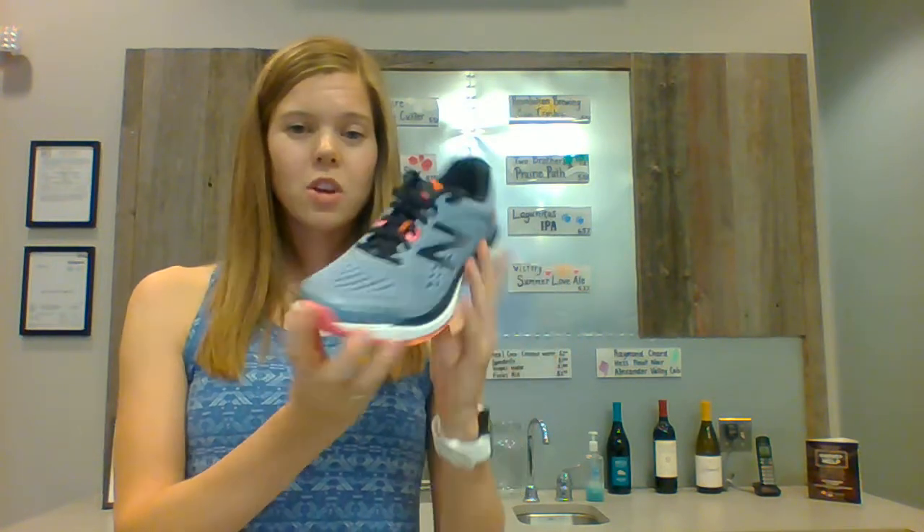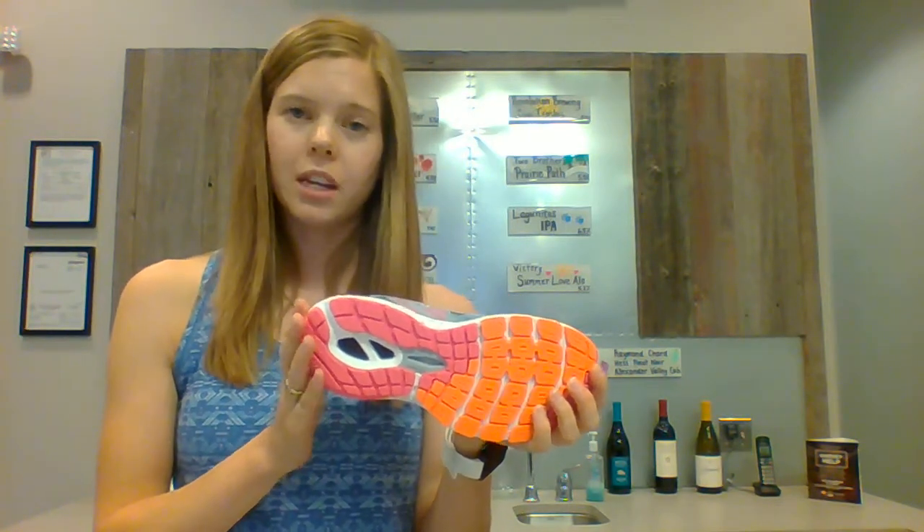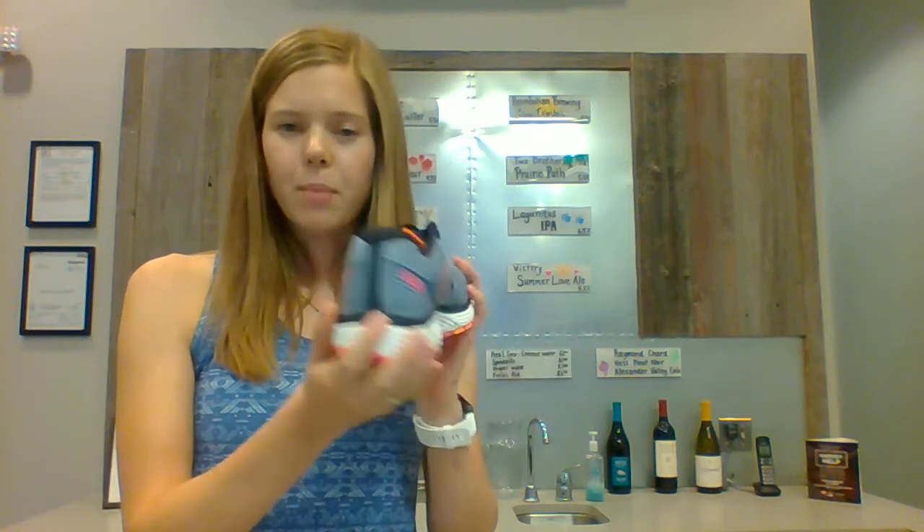A fantastic stability shoe here by New Balance, the 860 V8 — great for getting plenty of stability whether you're running or walking with a lot of miles. Starting with the stability in the midsole, you'll find a dual cushion midsole, really dense right here underneath your arch, and nice and soft underneath your heel and at your forefoot. We also have the T-beam stability post underneath your arch for plenty of support. In the back of the shoe you'll find the A-SIM counter, a really firm, really dense heel counter to protect your ankle.